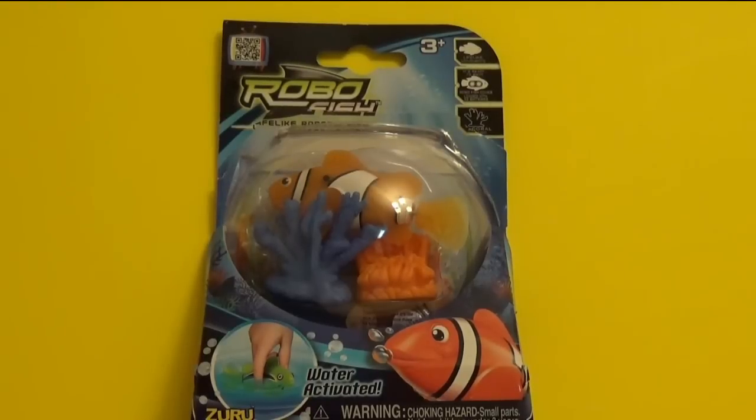Hello everybody, this is Kids Toy Corner. Today I would like to review for you RoboFish. It's a really awesome toy. It's a fish. It's water activated. It's really cool.